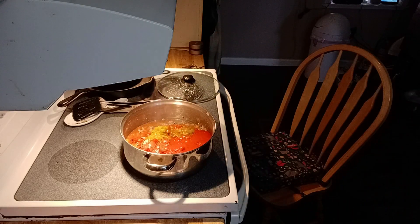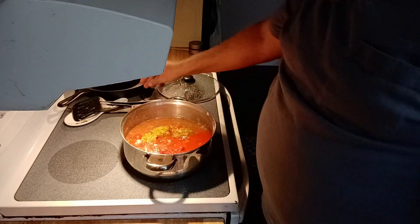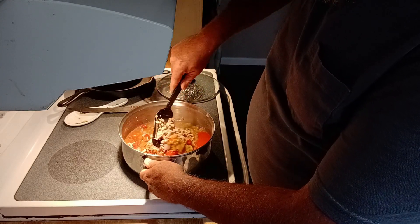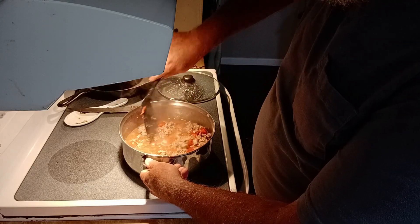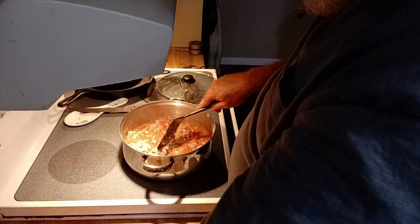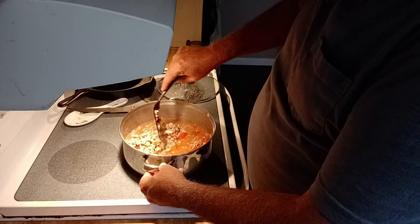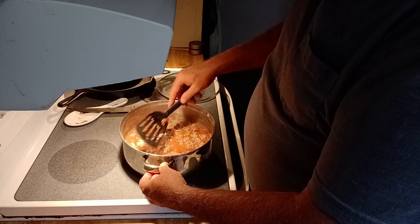If you like it thicker, you can just use tomato paste, but I like mine a little juicier. Then a couple cups of water — stir it all together. I like these diced tomatoes because they're cut just perfect, almost bite-size already — seems to work really well.